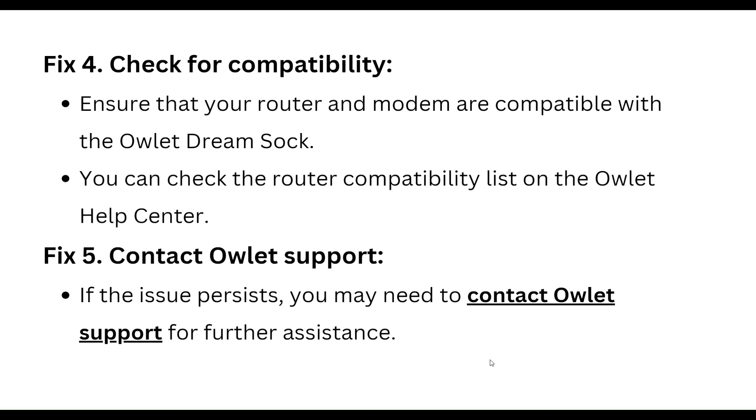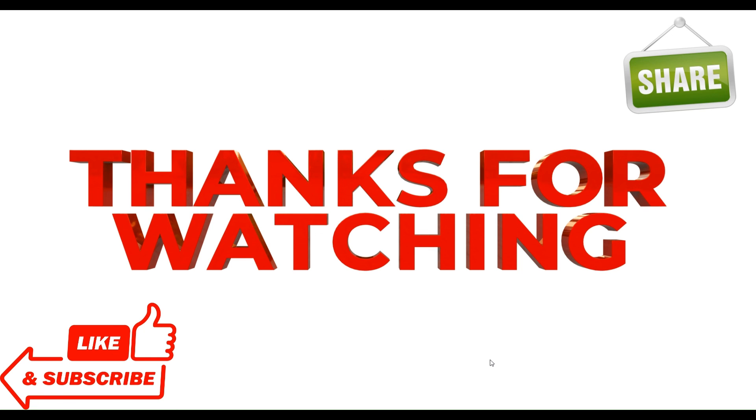You can contact OLED support for further assistance. Thanks guys, have a nice day. Don't forget to subscribe to our YouTube channel.